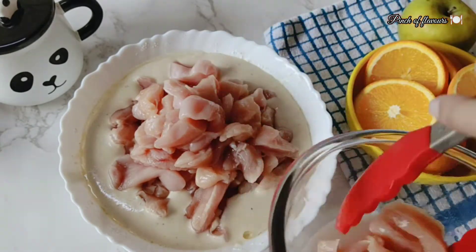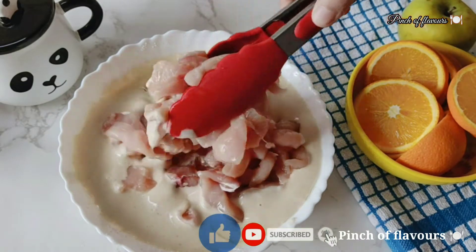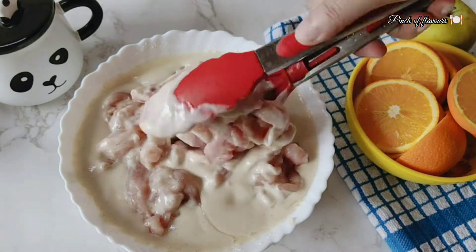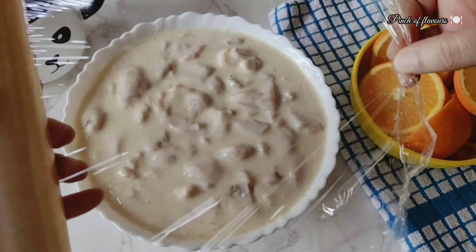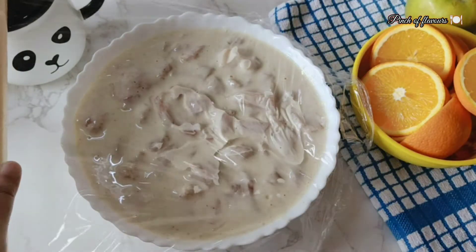Friends, if you are new to my channel, please do subscribe, like and comment. Don't forget to press the bell button. Cover the chicken with cling film and leave it in the fridge for 2 hours to rest.